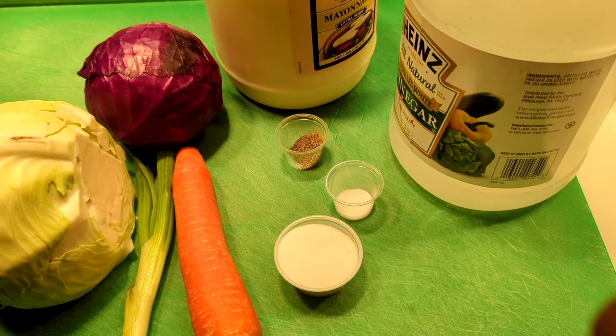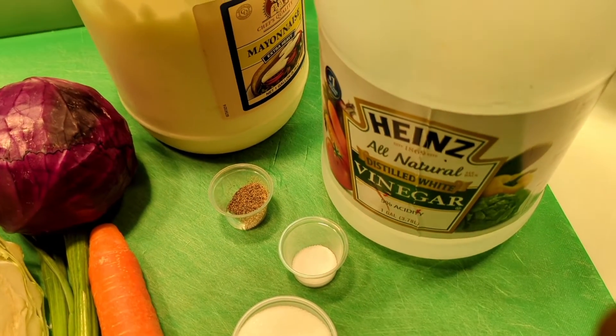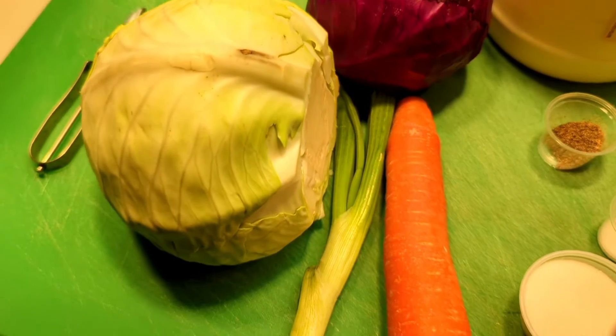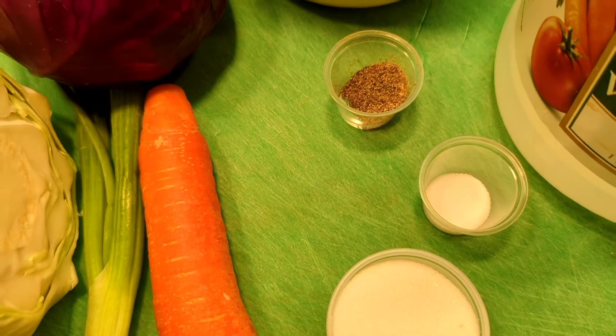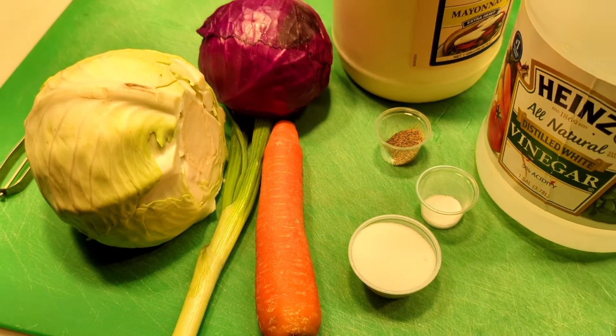Let's go over the ingredients you'll need to make this dish. We'll need some white distilled vinegar, mayonnaise, red cabbage, white cabbage, carrots, green onions, sugar, salt, and of course some pepper. These are all the ingredients we're going to be using.